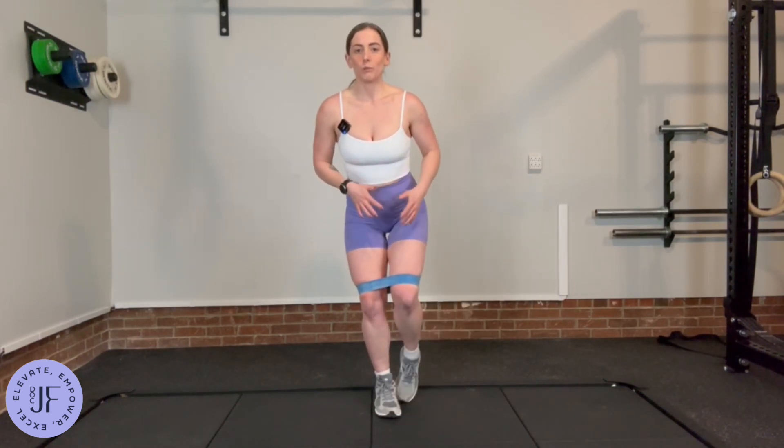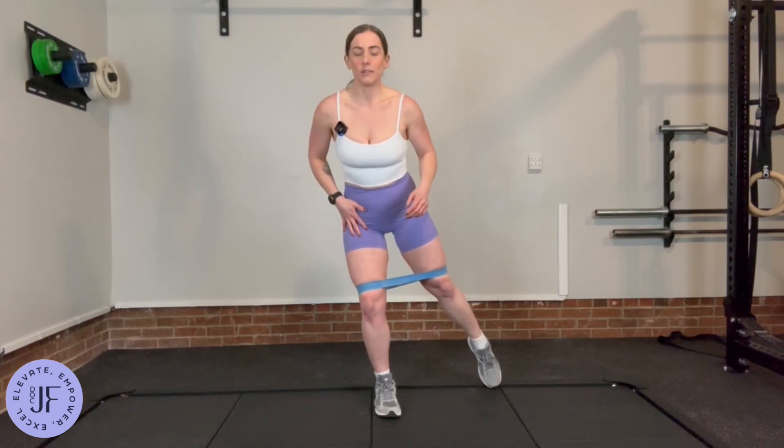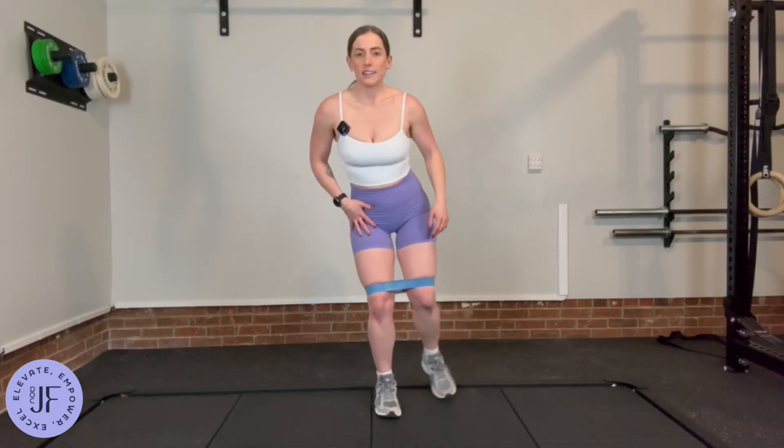What I want you to make sure of is that this leg is staying completely still. This exercise — the leg that's working the hardest is actually the one staying still. Don't want to see any of this, and also don't be putting your weight on the foot every time you go.